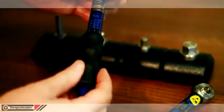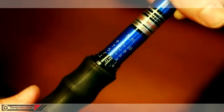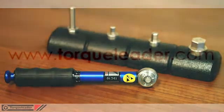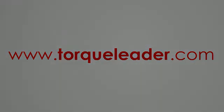After use, the torque should be reduced to the lowest value on the scale to prolong the calibration life. For more information about the TSC range, please visit our website at www.talkleader.com.